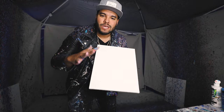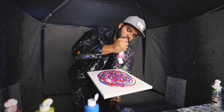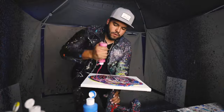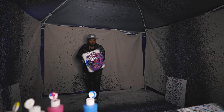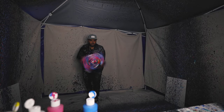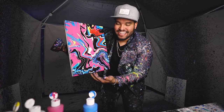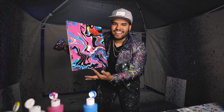Here we go, another 11 by 14. We're doing yellow, magenta, blue, and red. Check this out — this turned out insane. I love that right there.